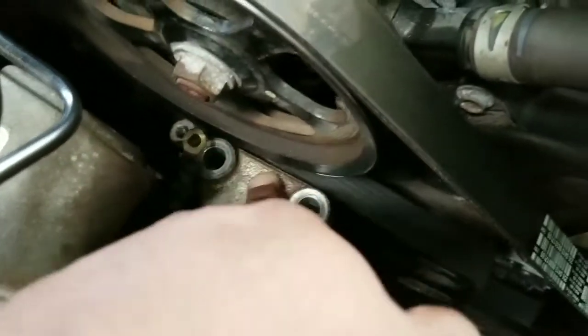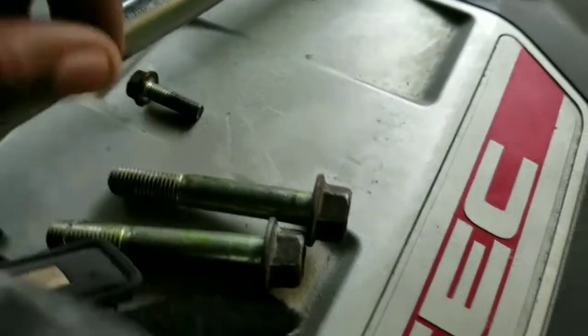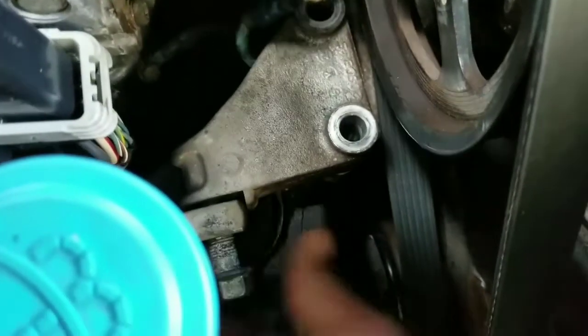So I took out the 10mm that was here — this is a ground, a 10mm ground right here. This is a 14, and another 14 I took out. These are the 14s, and this is the 10 that I took out. So now I'm going to unscrew the 17, and then the bracket will come out.